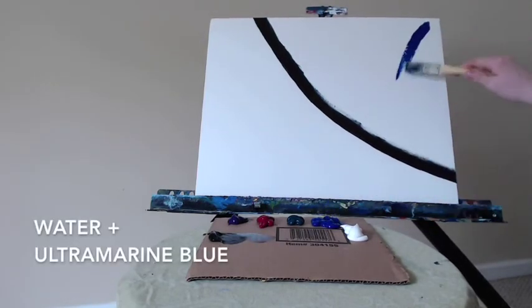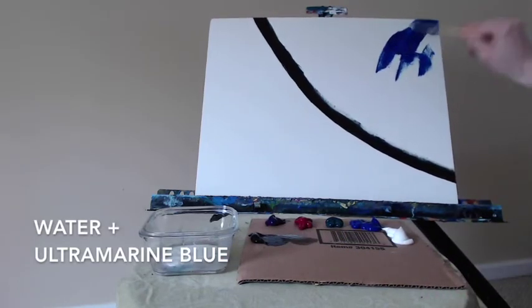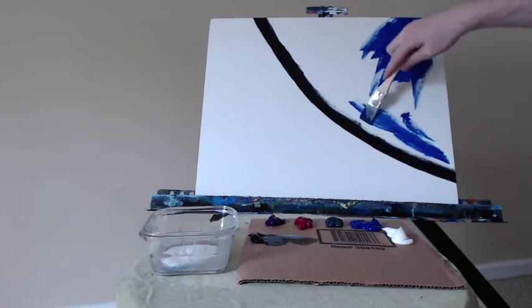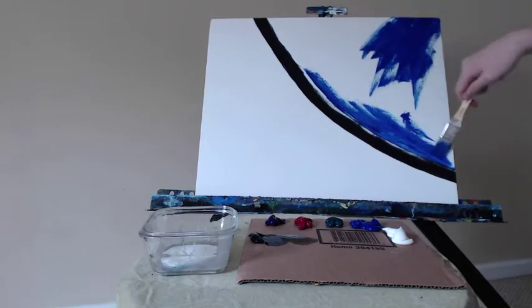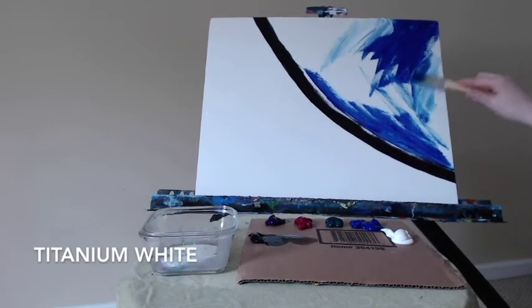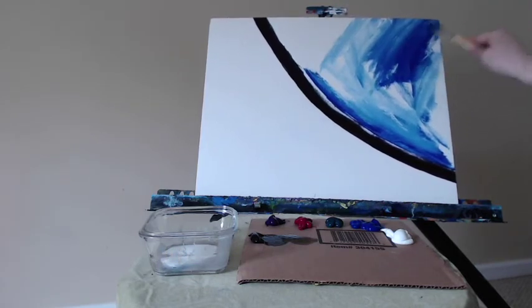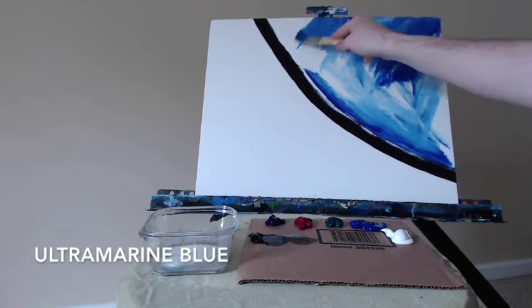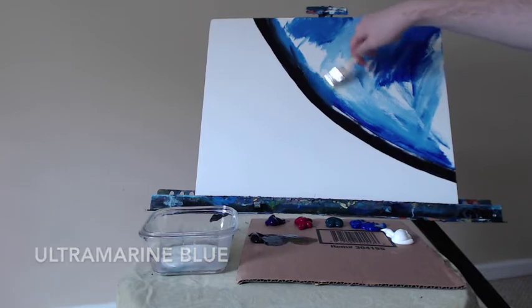I'm going to take some of the ultramarine blue with a touch of water from my water cup and start to fill up the top right corner of this canvas. I'm using acrylic paint on a 16 by 20 inch canvas board, using a 1 inch brush. I have two directions going on: a downward sweeping motion from right to left, and an upward brush stroke following the curvature of that semicircle. Because I have a square canvas, I want to go diagonally to the corners or have something moving from right to left across the center field — that motion will create some interest with this composition.